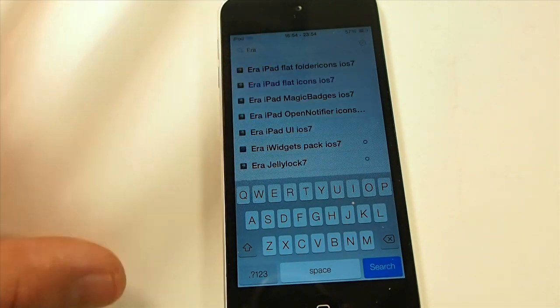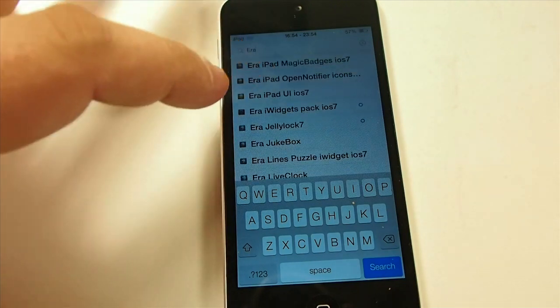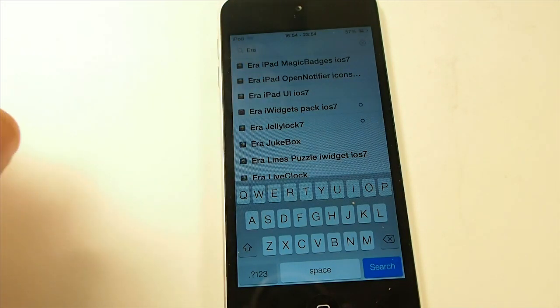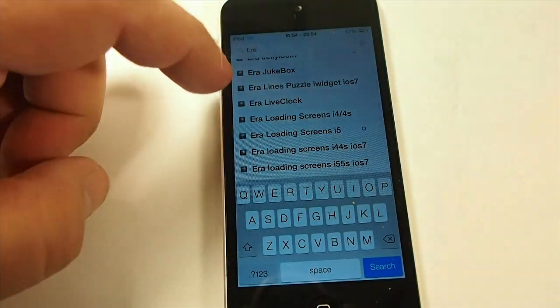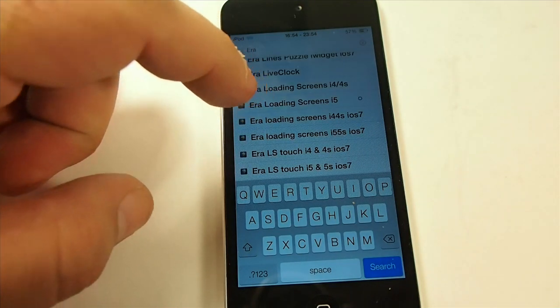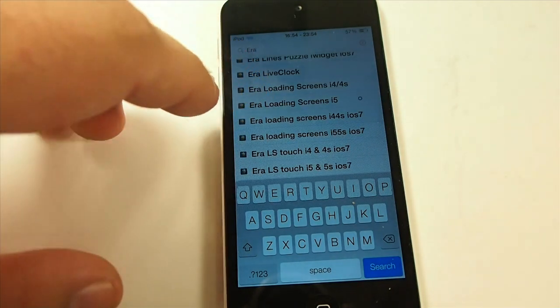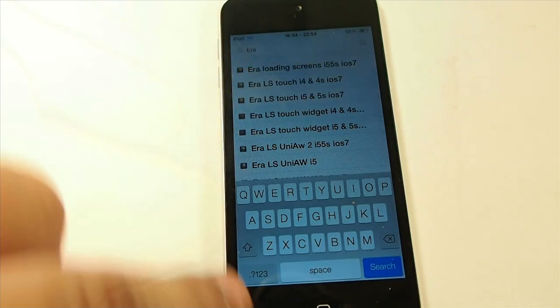There's even an iPad version you can jump into if you want your device looking the same. Here's the Era Jelly Lock 7 I was referring to. It has the iWidget 7 iOS 7 pack, a Live Clock, and iPhone loading screens for the iPhone 5, which I have installed here — just so much comes with it.